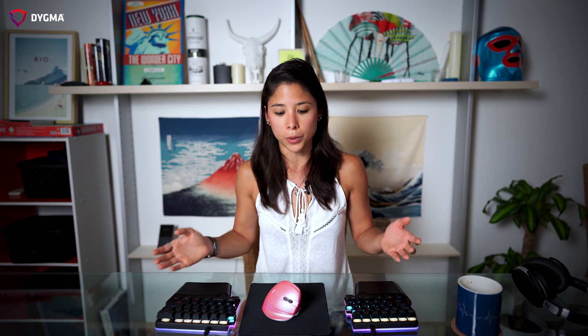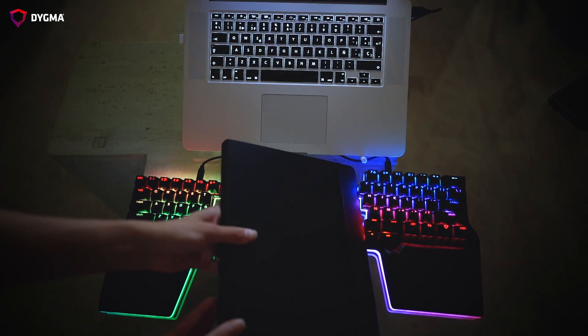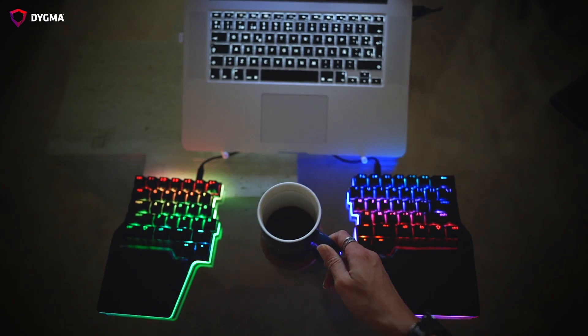Since we're used to a laptop, we're used to having a trackpad right below the spacebar in the middle. With a split keyboard, you can put your mouse in the middle between the two halves to maintain that sense of familiarity. You can also put a notebook or a laptop on a stand in the middle, so you can essentially work more comfortably. When you're physically comfortable at your workstation, your mind can focus more on the work at hand rather than being distracted by physical discomfort.